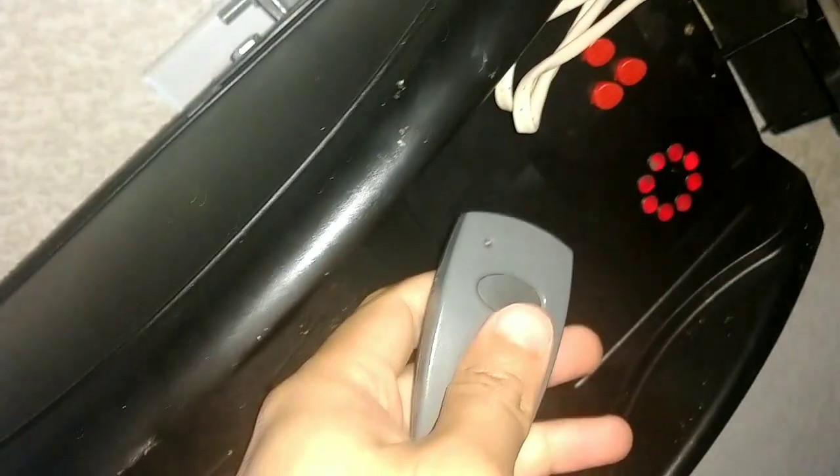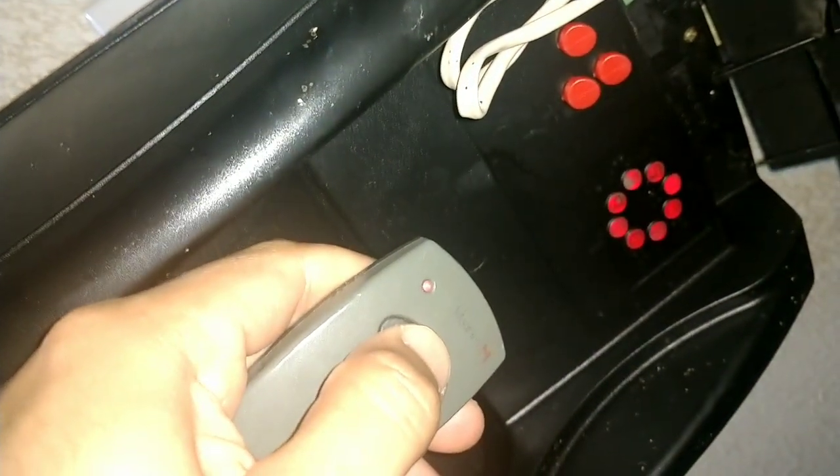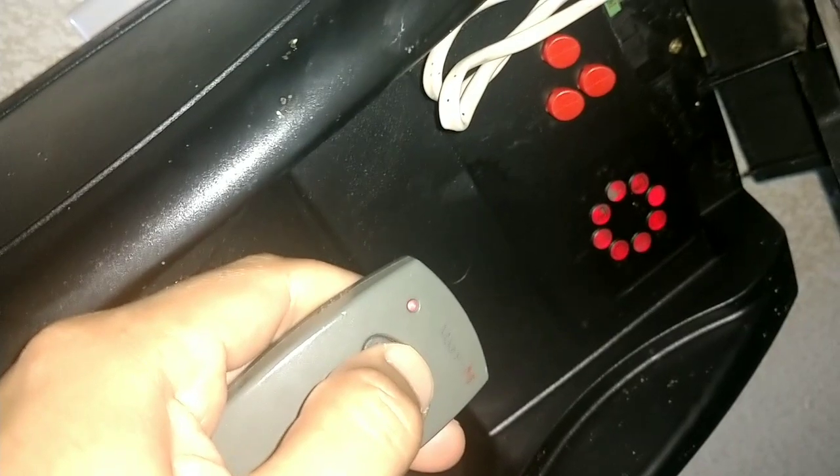I held this down and then that blinked really fast to program. But it doesn't work. So what I'm gonna do is go back to the one that did program when that blinked really fast.